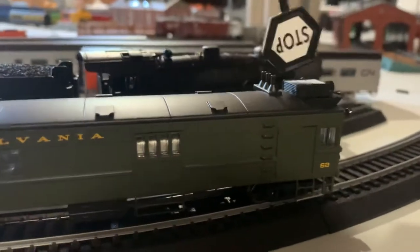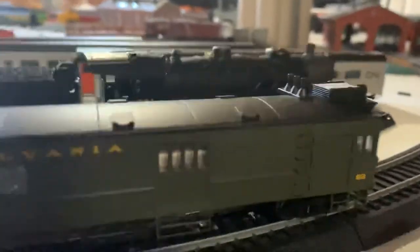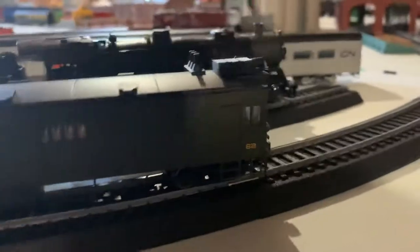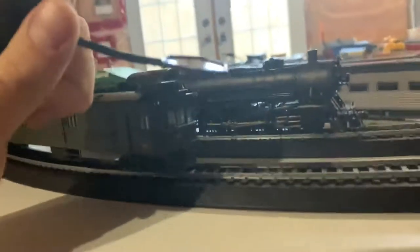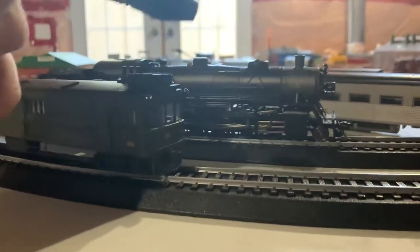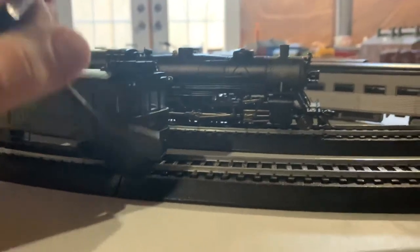We have the vents there, or the box really. Then we have these lights dangling on the corners of the locomotive. When we go around to the front, we have the headlight, the front part, and we have a cow catcher here.